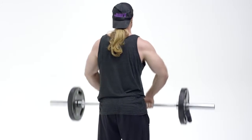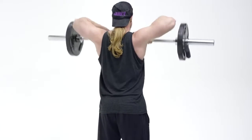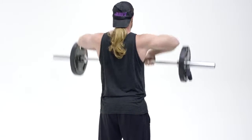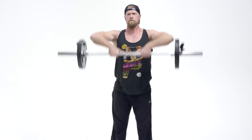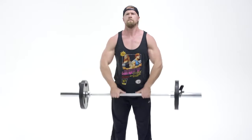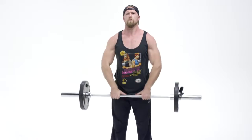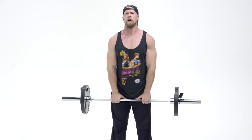Keeping that core nice and tight, begin the exercise by pulling those elbows up. You can bring it just above parallel, squeeze, and then bring it back down. If you experience any shoulder discomfort of any kind, just bring it to parallel and then back down. There's not going to be a lot of difference — you get a little bit more activation above parallel, but if you're experiencing any shoulder discomfort, just go to parallel and you'll be good to go.